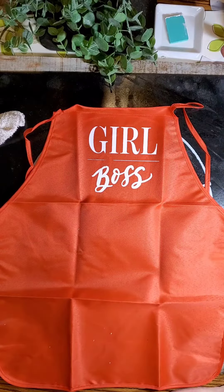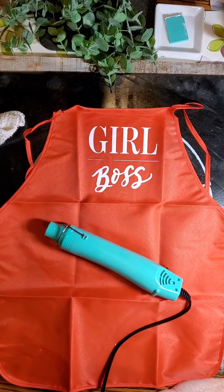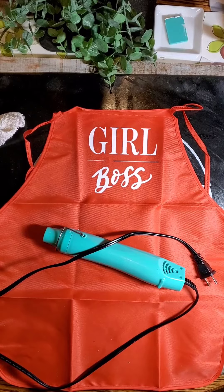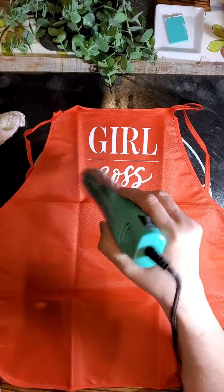As you can see, I pointed at this little line that's there. That's okay — I've got a fix for it. Now I'm using our drying tool to just dry this enough that I can lay another transfer down on top of it.